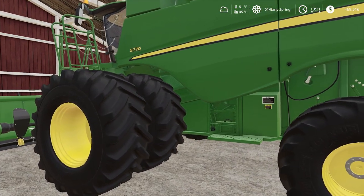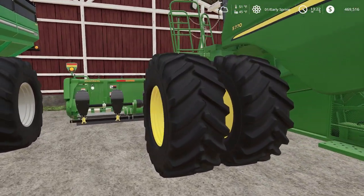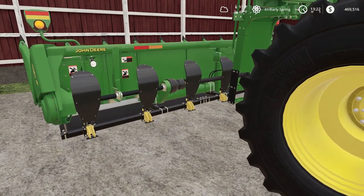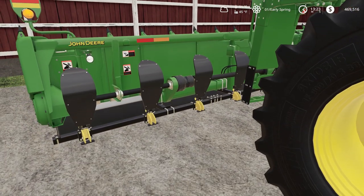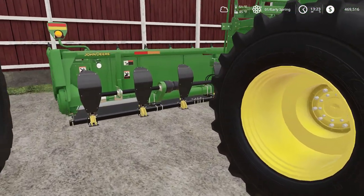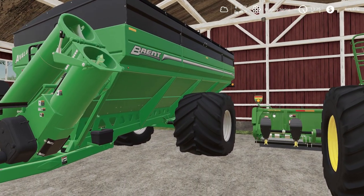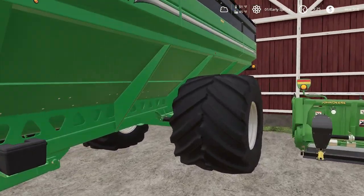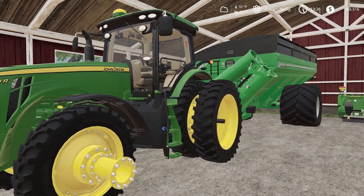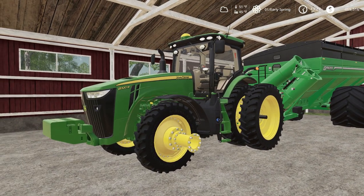We're going new with the S770 this time around. I was thinking about getting a Case but I really wanted this John Deere. It has a 12-row corn head with stalk choppers and beat-downs that level out the stalks so they're easier on the tires and decompose better. We got the Brent 1596 grain cart with big floater tires — looks so good. And we got an 8320R John Deere — been missing my R series, so I decided to get one back in this series.